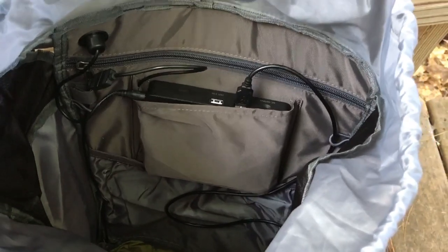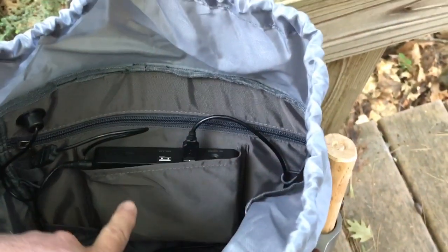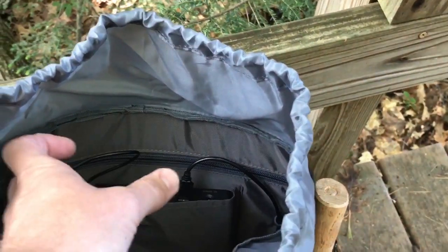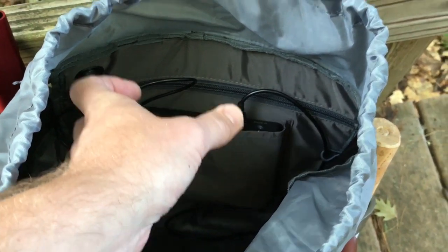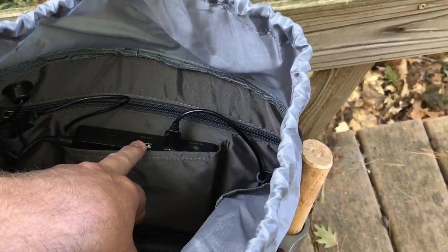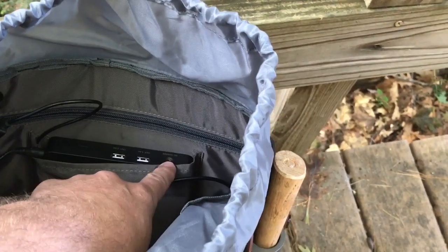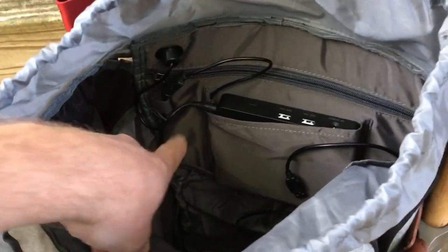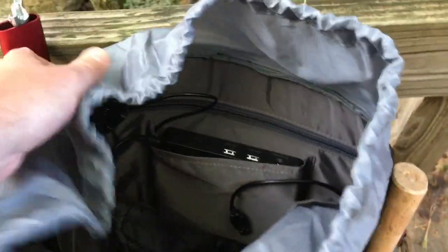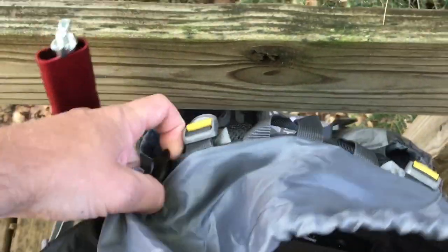Looking down into the main compartment now — I've taken out all the gear other than my green sleeping bag on the bottom. Here's your battery — it slides in on two little tracks and locks in. You've got one output which is 2 amps for USB, here's another one which is 1 amp output for USB, there's a DC output, a plug that runs out, and then a micro USB input in this little section right here — and obviously you can charge gear off of that.